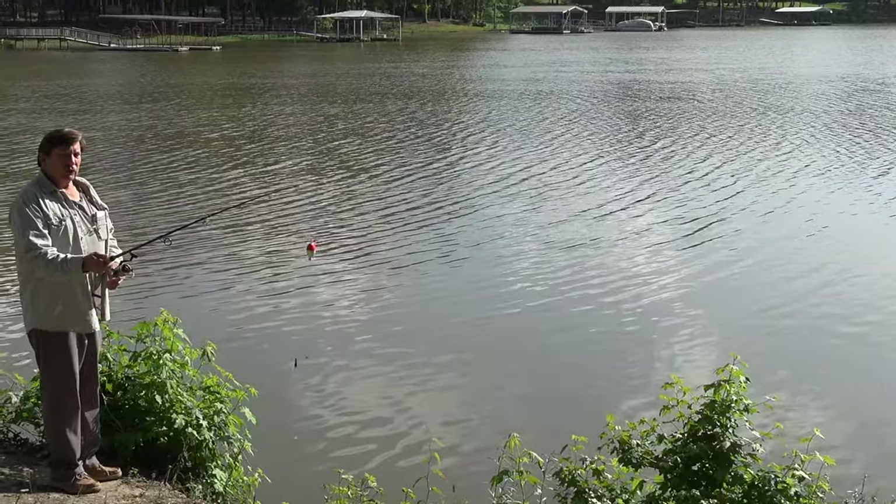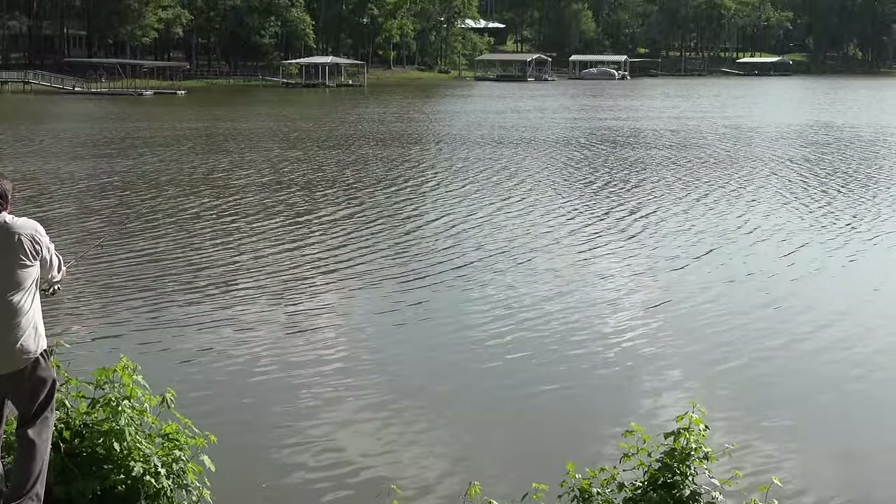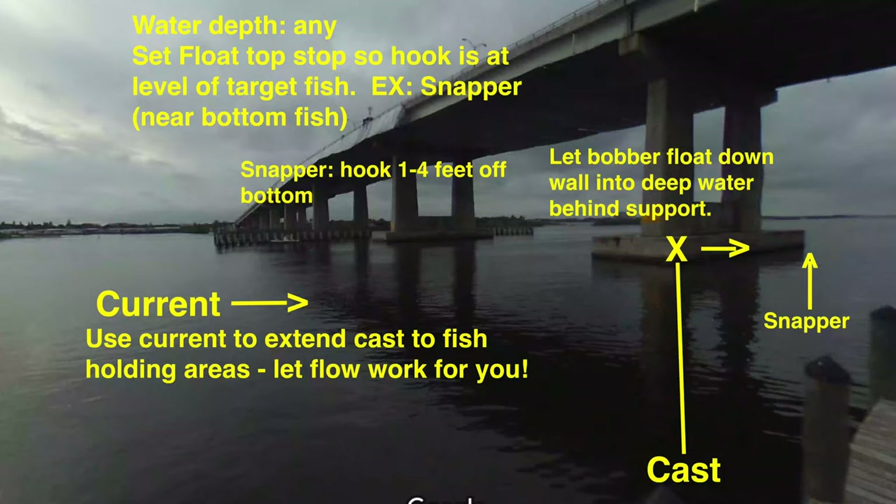The difference between this rig and all the other rigs is this one. Yeah, it's like a bullet. What else could we do with this? We could fish any bridge, any depth for any species simply by varying the depth of our hook.